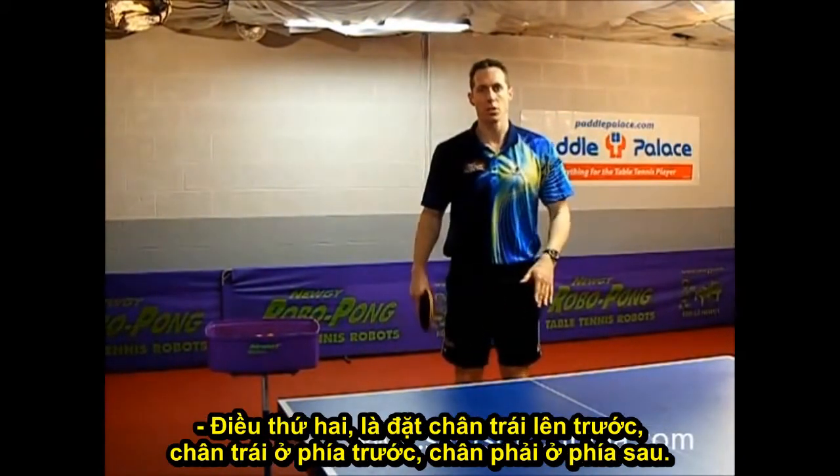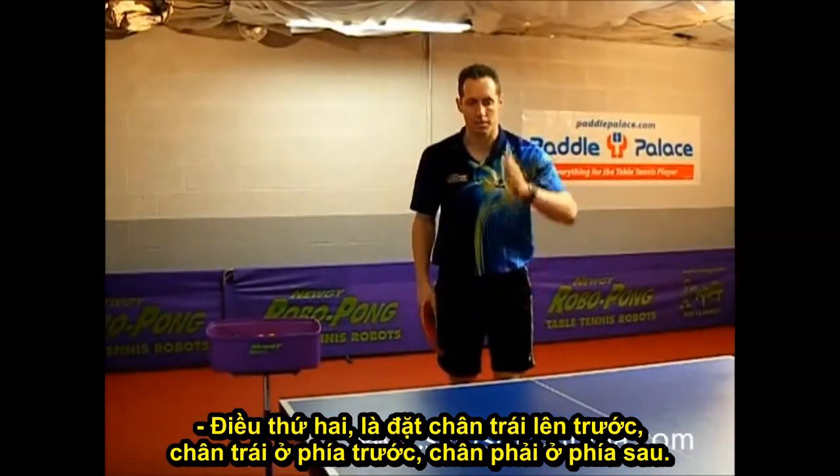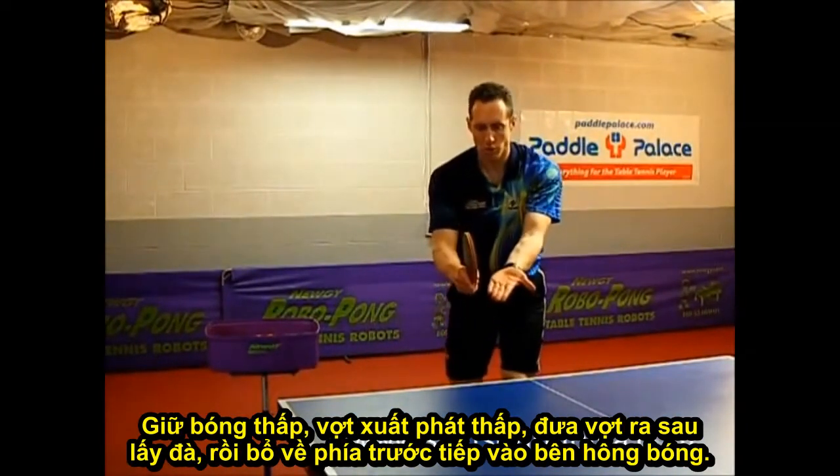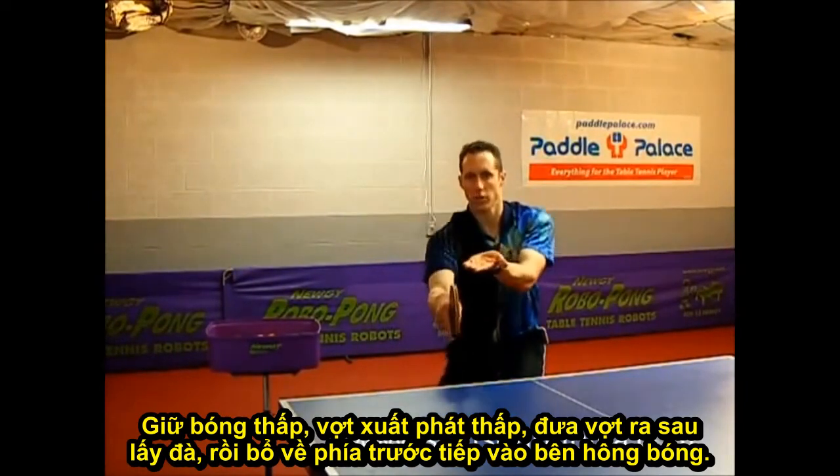The second thing is to put your left foot in front — your left foot slightly in front, your right foot slightly back. Hold the ball low, hold your racket low, take your racket back, and then swing forward straight through the ball.